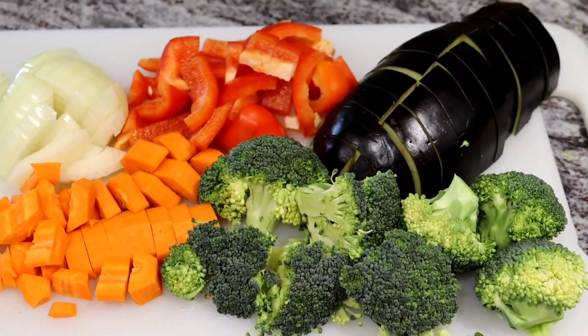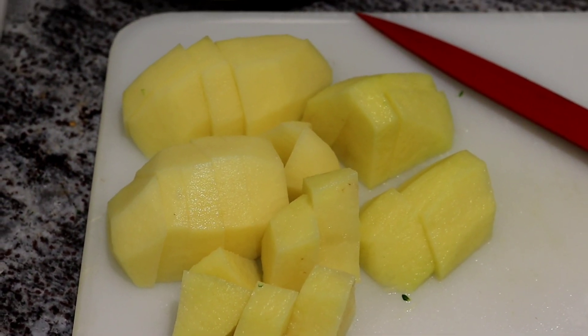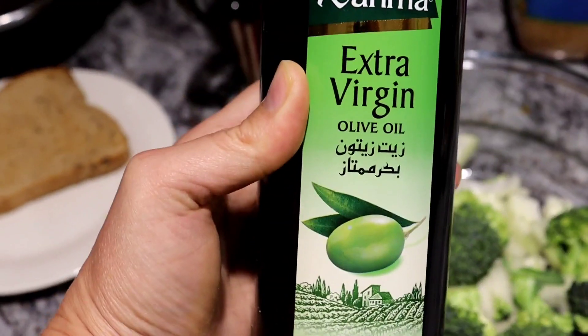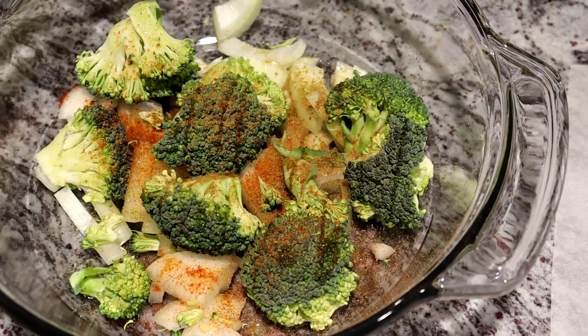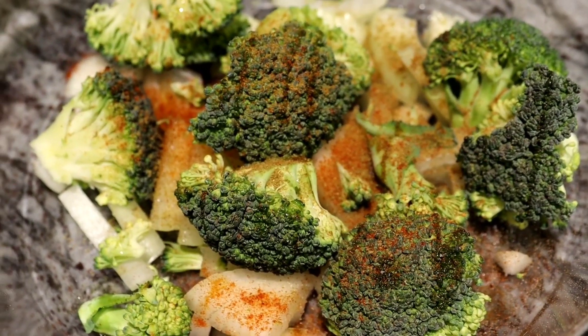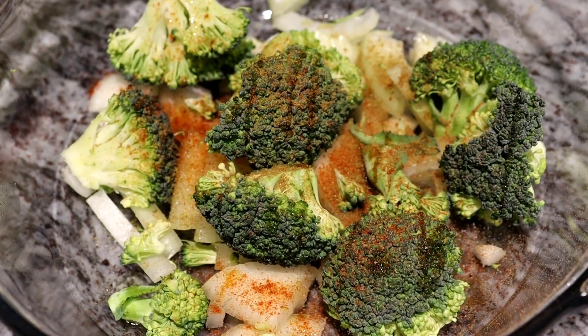Here we have cut vegetables and cut potato — those will be on a different plate. Now we're going to add olive oil, then cumin, paprika, salt and pepper, and we're going to mix onion and broccoli with olive oil.